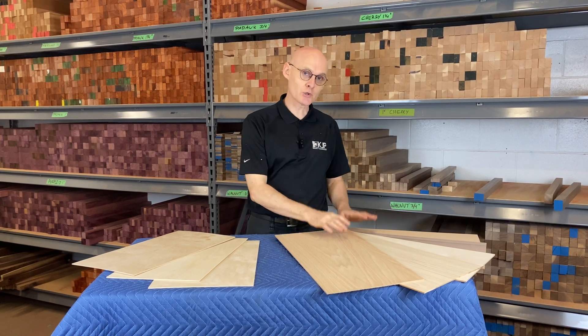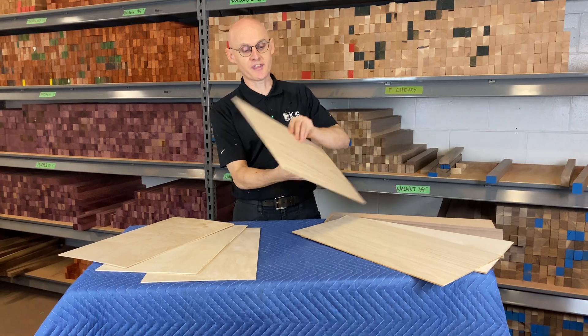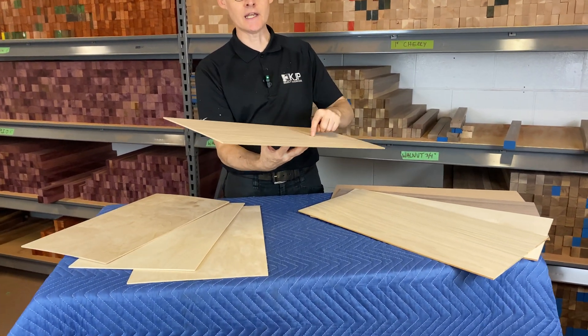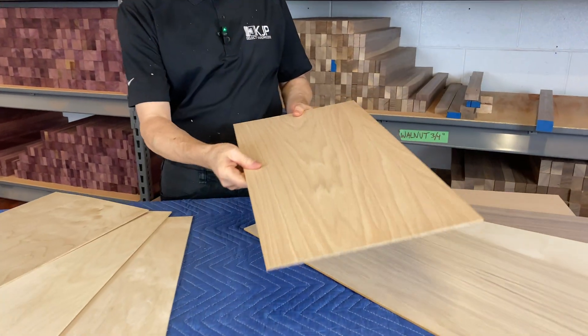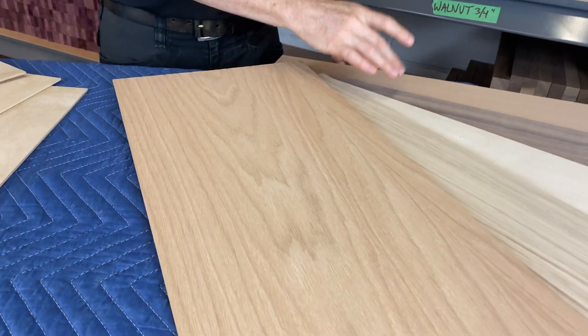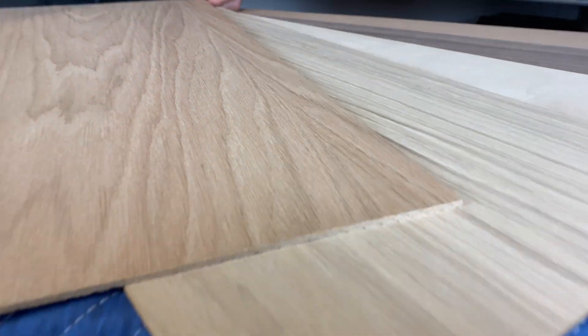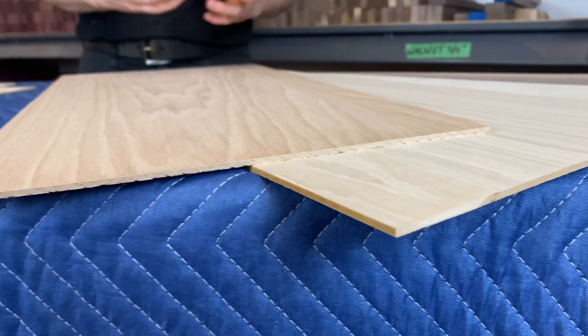The first of these is craft plywood. This is an MDF core with a thin solid veneer. We have five varieties: red oak, white oak, maple, walnut, and cherry. These will need to be finished with a varnish or a clear finish after you've done your project.